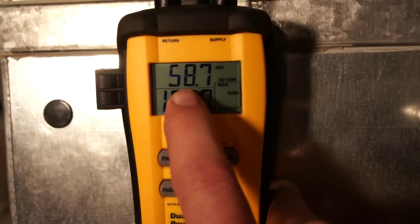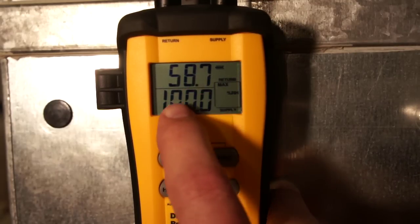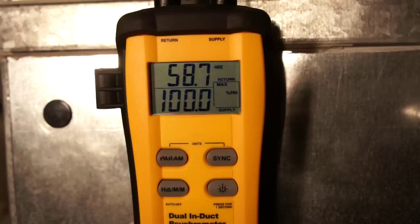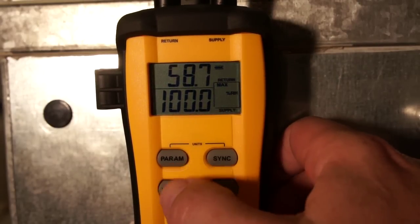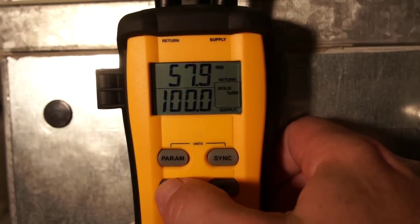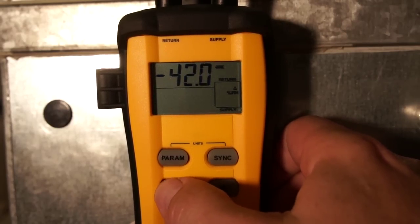If you look at what happened here: we went from 58% return air relative humidity to now 100% relative humidity. What happened is we went from mechanical cooling to evaporative cooling. Even though there's almost no change in energy across the coil, let's go back and look at enthalpy — we're at about 26.42 and 26.03 BTUs per pound.